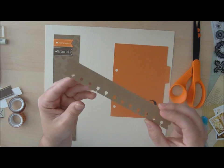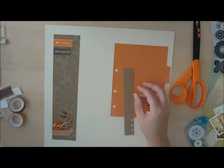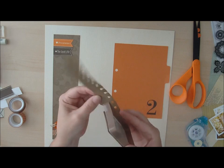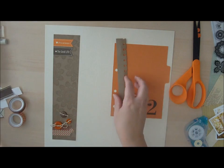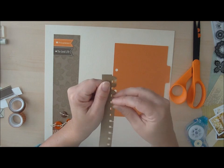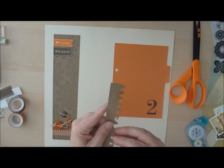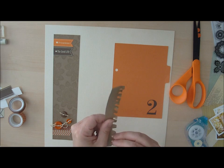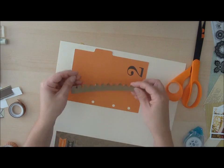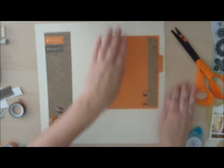I've pre-punched with an office border punch this brown border, and I'm going to use some brown stamping ink to ink the edges. I love border punches — they come in a variety of different styles. I use this particular one a lot and then I just use my fingers to crumple the edges to make it look a little bit more used. I don't like everything to look perfect on my page. I've pre-cut it so I can center it right on that piece of paper.